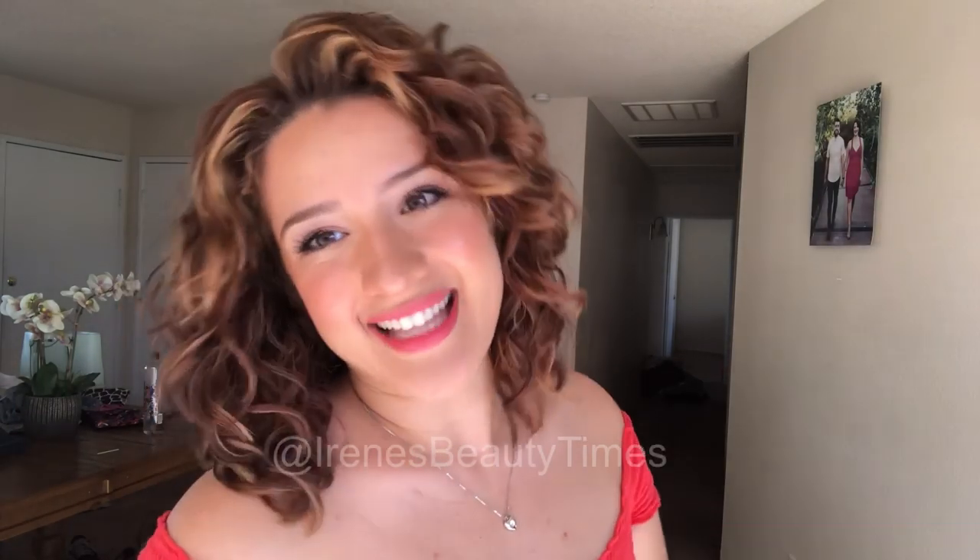So if you keep watching, you'll see exactly how I diffuse. I just air dried to about 50% dry, and my hair is in a bit of a cast, but my roots in the back are still a bit wet and my hair isn't completely dry yet. So I'm going to show you guys how I diffuse.